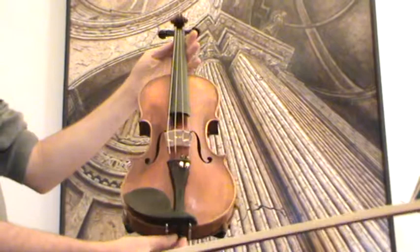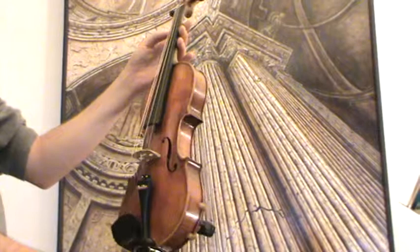In our workshop, the violin received a new setup with new ebony pegs, new ebony chin rest, and new ebony tailpiece, as well as a new bridge and new strings.